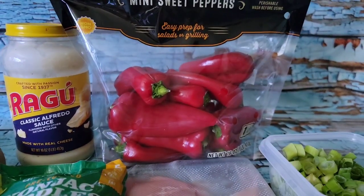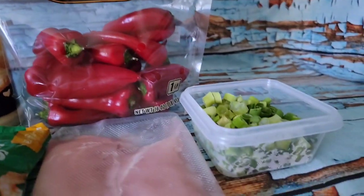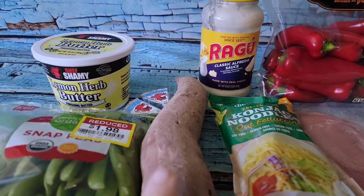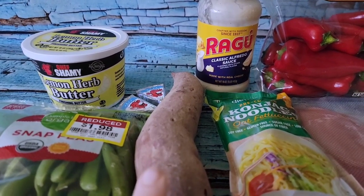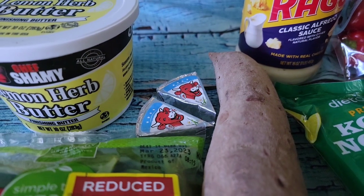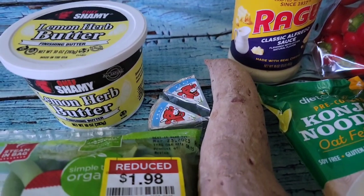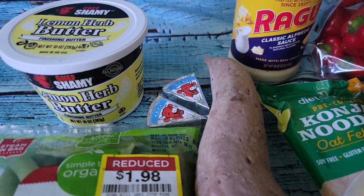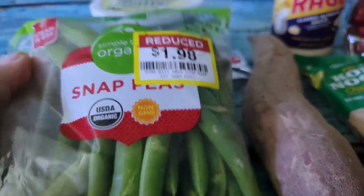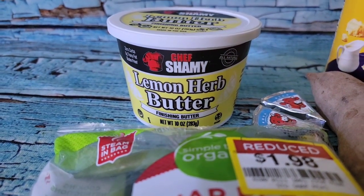For a burst of color, I have some gorgeous little mini sweet peppers and some green onion. This is a purple sweet potato — they can be a little on the dry side, so I'm actually going to use two, but probably about half. I also have two Laughing Cow wedges, and some snap peas that Kroger had on special, which I'm going to have with the Chef Chamois lemon herb butter.